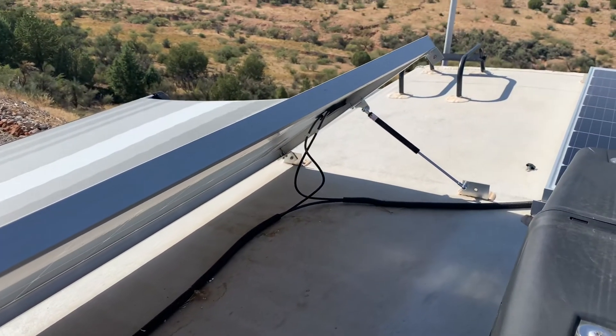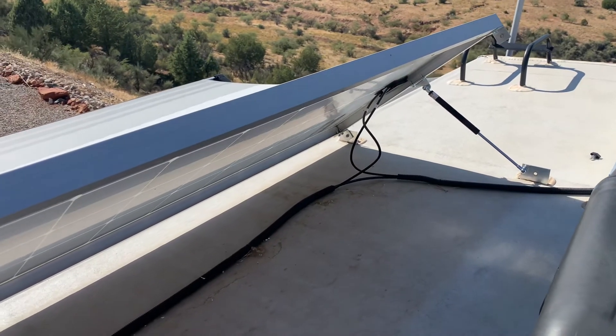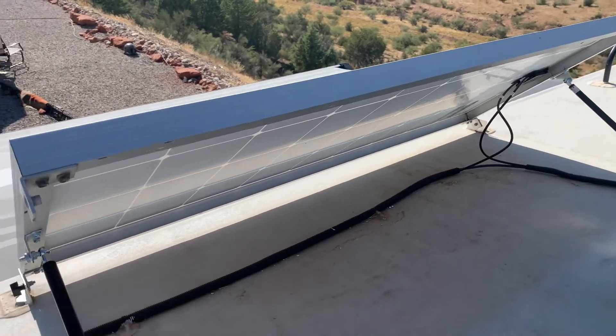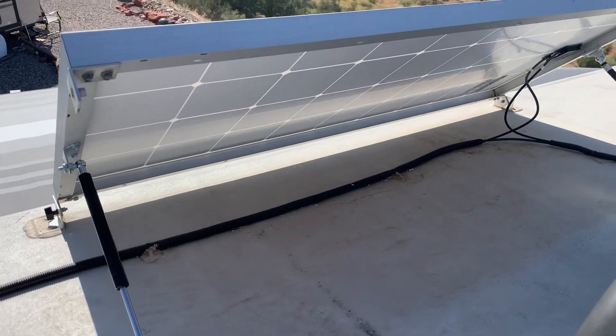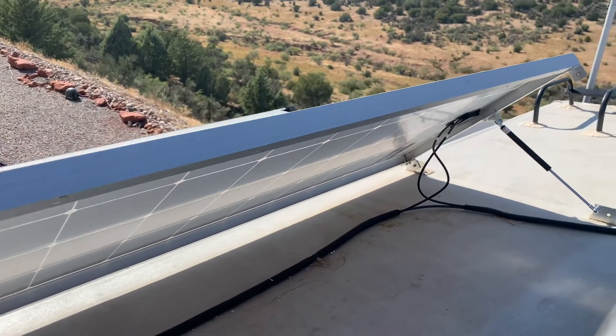Pretty sweet — it's gonna save me a ton of time in the winter. It's not for everybody, but anybody that's got solar and wants to tilt, this is an option for you. See you guys.